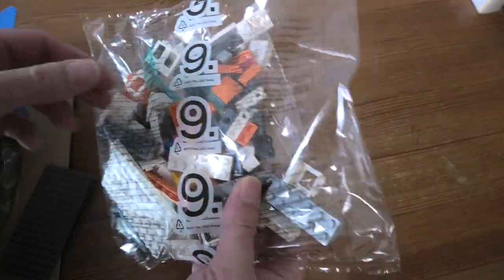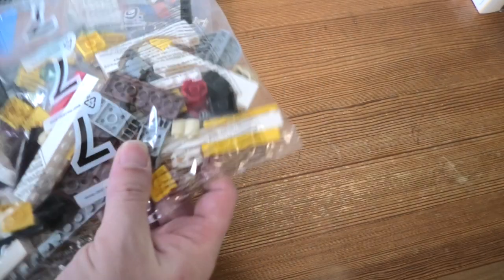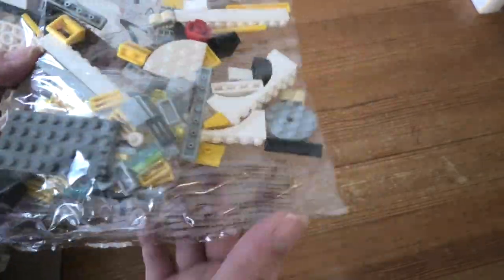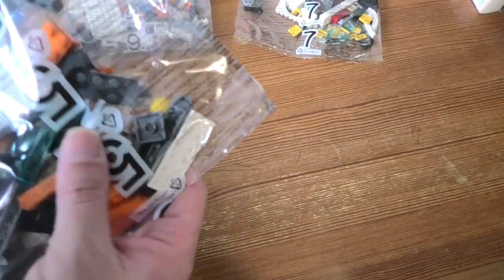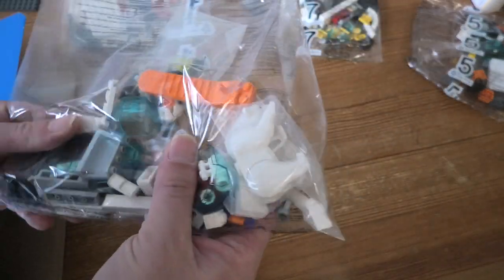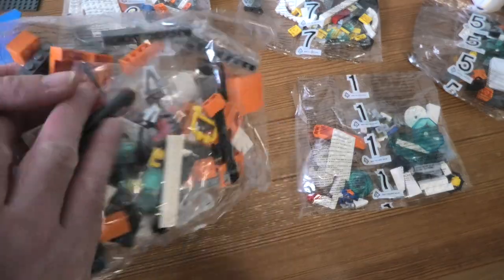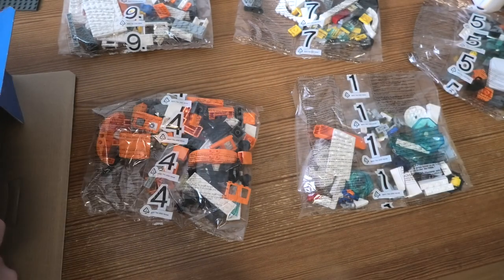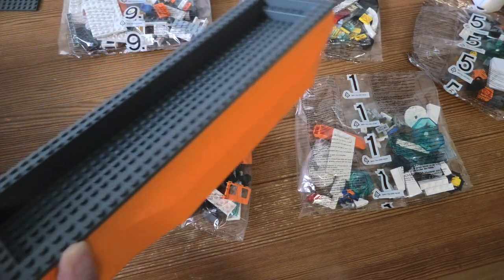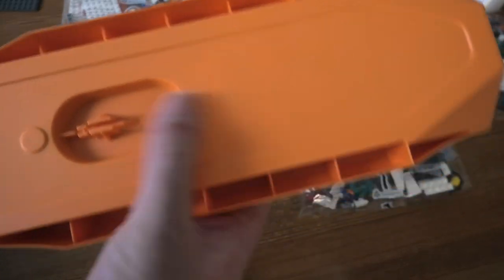We have a bag of mine. We have a plate. Bag 7. Bag 5. Let's go. Wow, the boat — so cool!